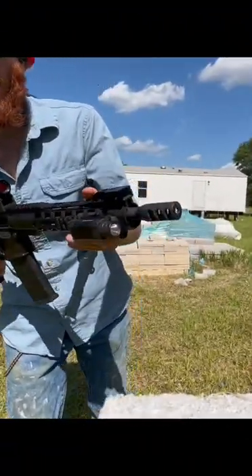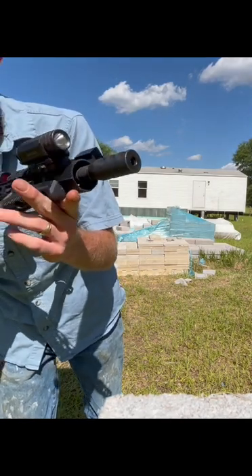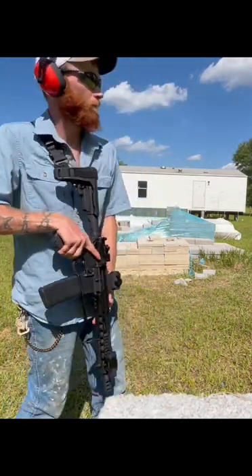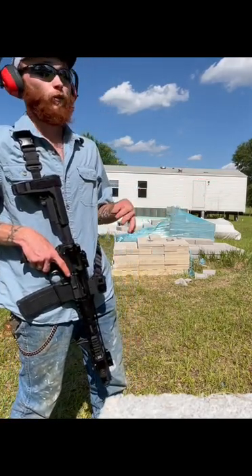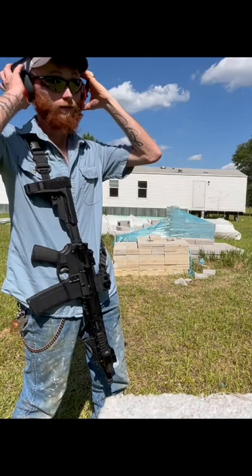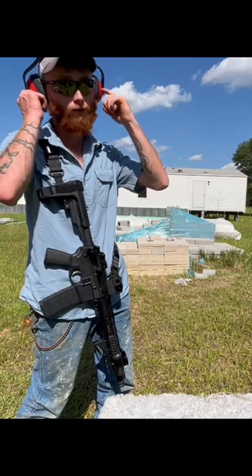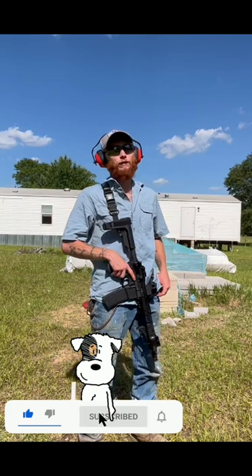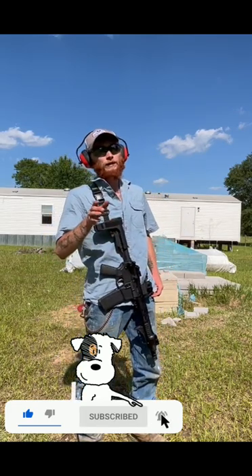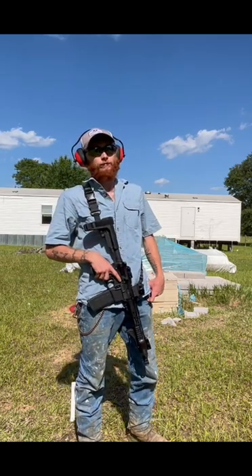I'm going to show y'all that muzzle brake one more time — Amazon muzzle brake, $25 on Amazon. It is way lighter than the flash guard. It hurt my ears a little bit just with the ear protection; next time I come shoot this I might put some ear plugs in and then the headphones on. Alright guys, thank y'all for tuning in today and watching my video. Remember, always practice safe shooting in a safe area with your eye pro and your ear pro. Please like and subscribe, hit that notification bell.